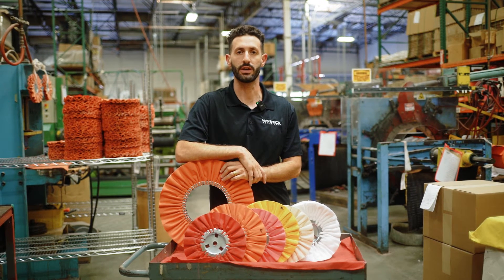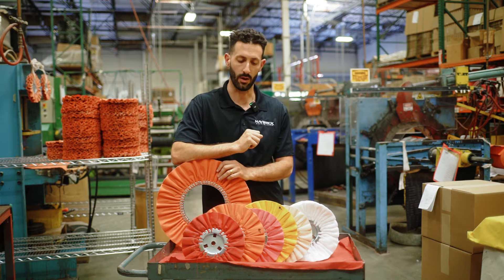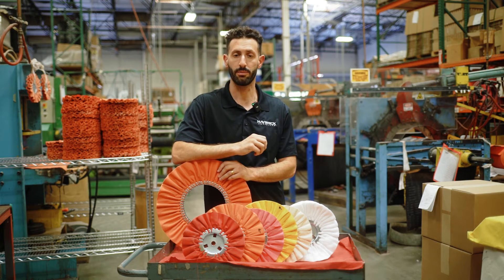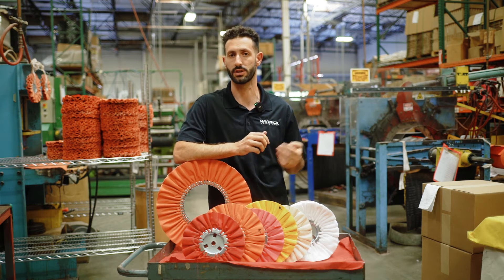What's going on guys? Garrett here from Maverick Abrasives. In this video I'm going to be going over buffing wheels. We are a buffing wheel manufacturer. We make both airway buffing wheels, which you see here, as well as stitched buffing wheels, or conventional wheels as some people call them.